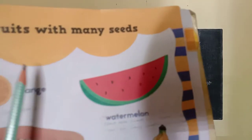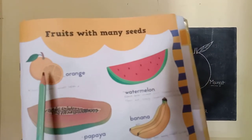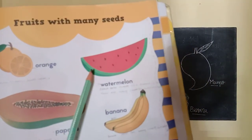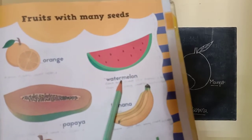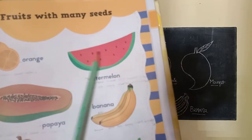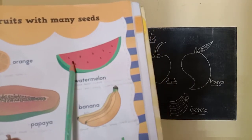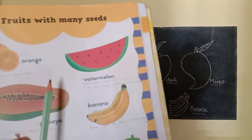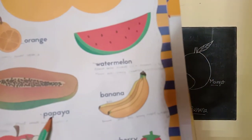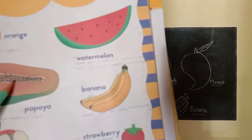Fruits with many seeds. What is this? This is an orange. O-R-A-N-G-E, orange. Orange has many seeds inside it. Next. This is a watermelon. W-A-T-E-R-M-E-L-O-N, watermelon. Black color seeds are present in watermelon — there are many seeds in watermelon. This is a papaya. P-A-P-A-Y-A, papaya. Black color round seeds are inside a papaya.